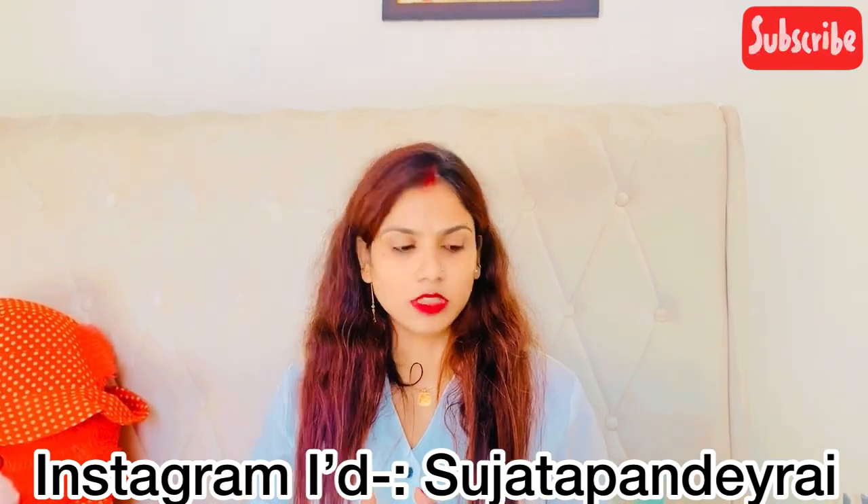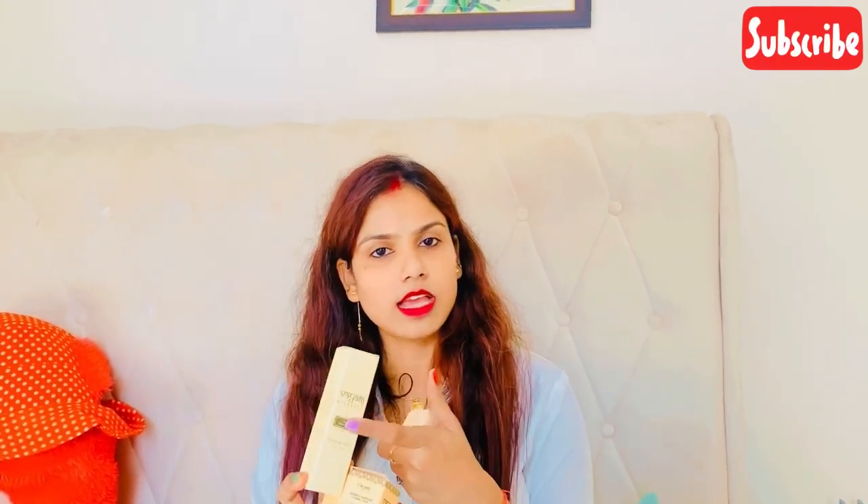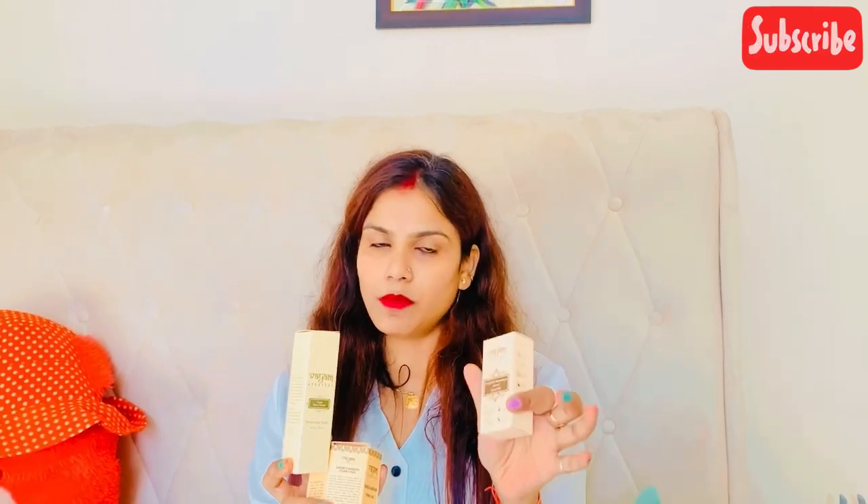I will show you what skin polishing is. This is Vayam Ayurveda. This is a powder — a clay powder. This is a toner, also Vayam Ayurveda. It also includes a serum. I have chosen these three products for a good skin care or skin polishing routine.